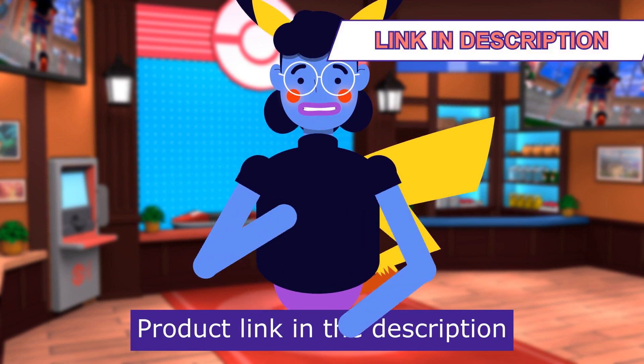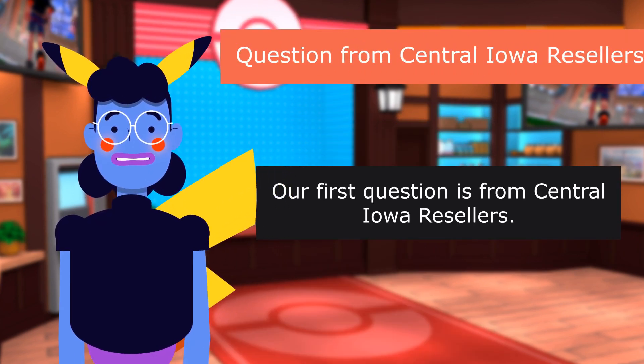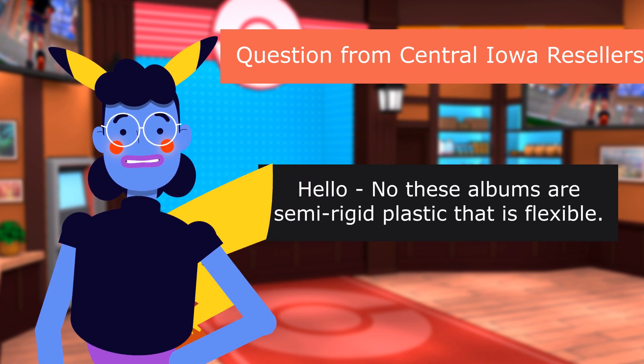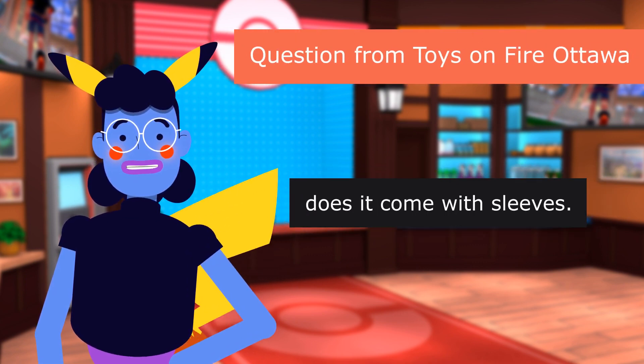Product linked in the description below. Our first question is from Central Iowa Resellers: Is this hardcover? No, these albums are semi-rigid plastic that is flexible. Question from Toys on Fire, Ottawa: Does it come with sleeves?